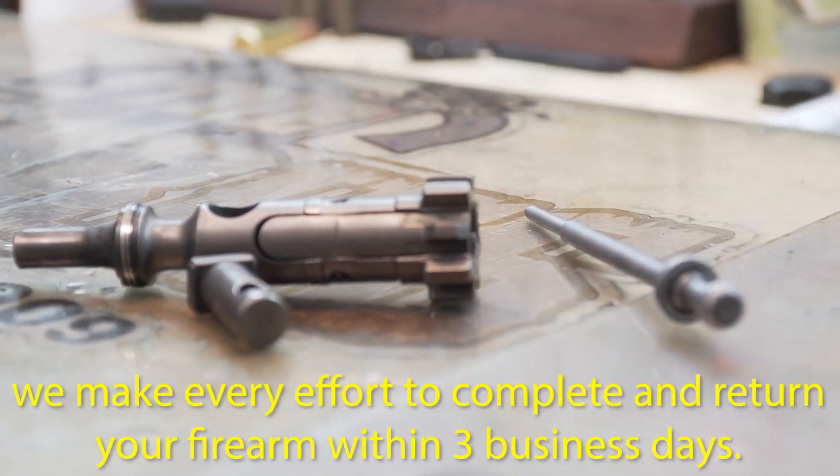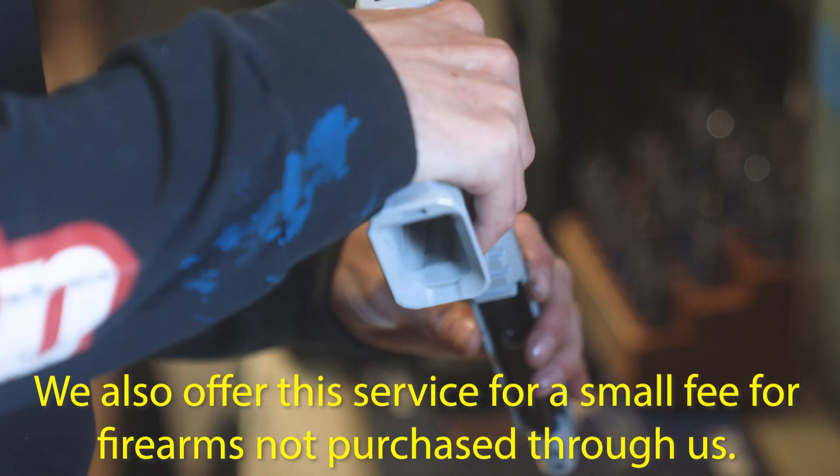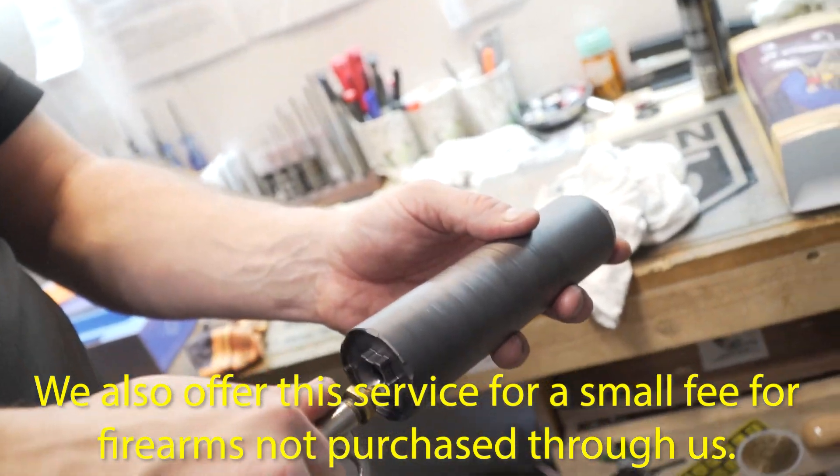And because we value our customers' time, we make every effort to complete and return your firearm within three business days. We also offer this service for a small fee for firearms not purchased through us.